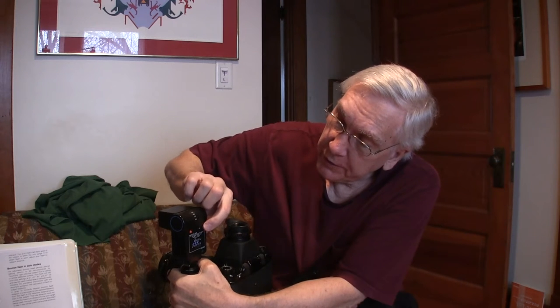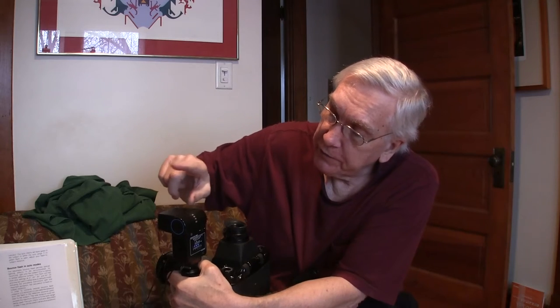But you get that flash shadow beside the subject. So now I'm going to turn this off — it has an automatic off, and all you have to do is turn it off and on again to reset it. That's the automatic settings.